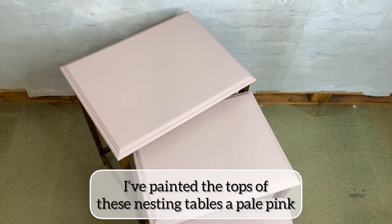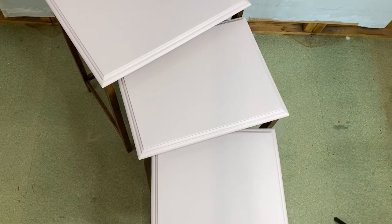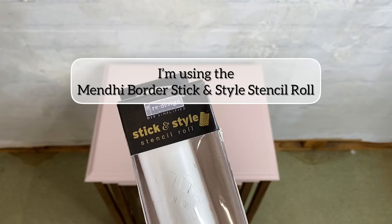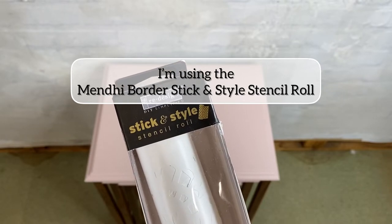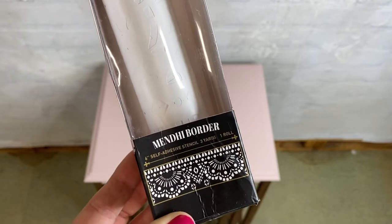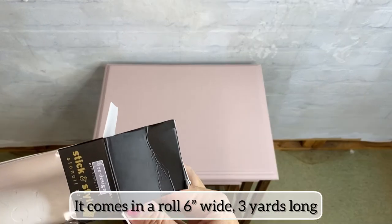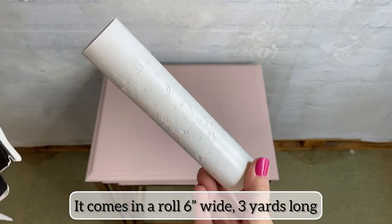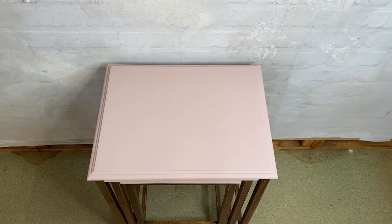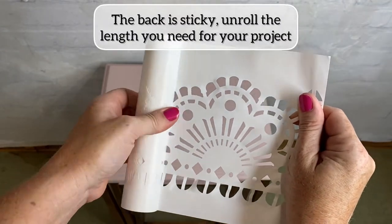I started by painting the tops of these nesting tables a pretty pale pink. I'm using the Mendy Border Stick and Style Stencil Roll. It comes in a roll 6 inches wide and 3 yards long. The back is very sticky.